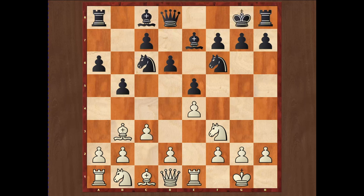The main variation after Bb3 is d6, c3, short castle, and then the important h3 move. This h3 move prevents Bg4, which would pin the knight on f3 and make it harder for white to push d4. This is the closed Ruy Lopez, which can be considered the main line. There are many top-level games that have reached this position. Black has a variety of choices — I will mention only the main three: Na5, the Chigorin variation; Nb8, the Breyer variation; and Bb7, the Zaitsev variation.